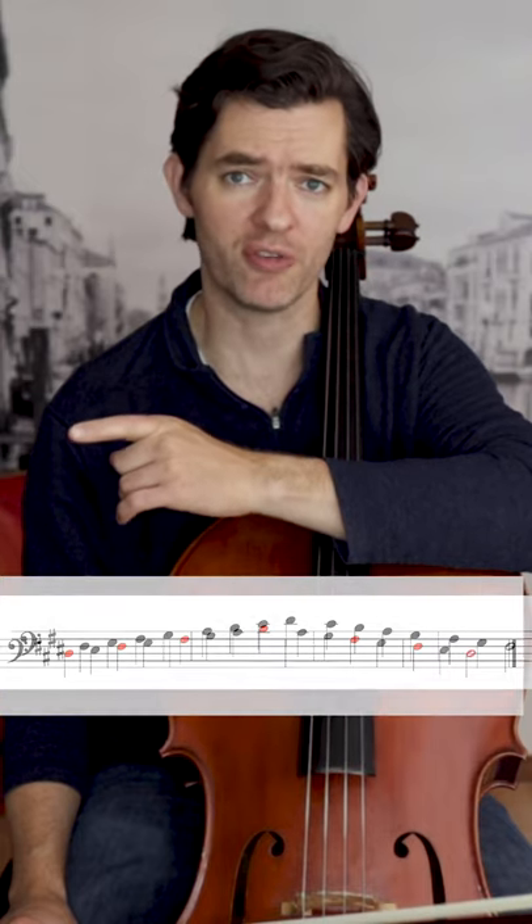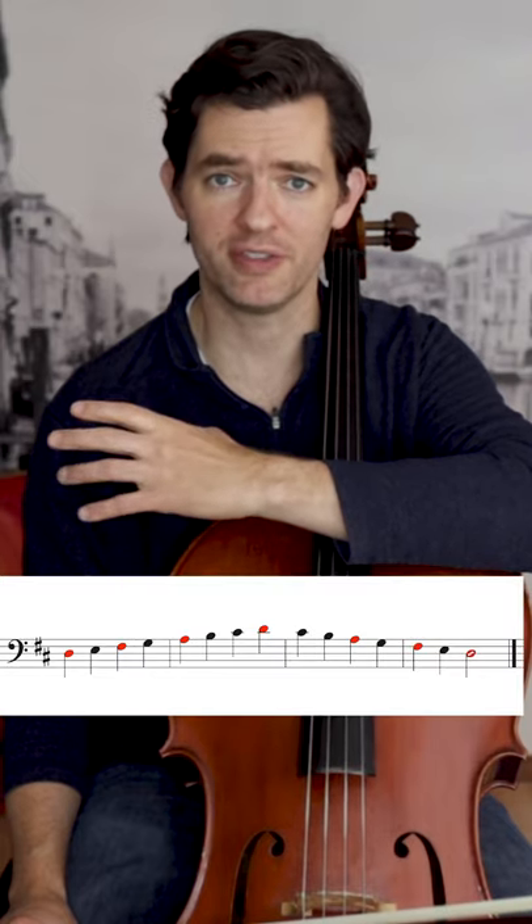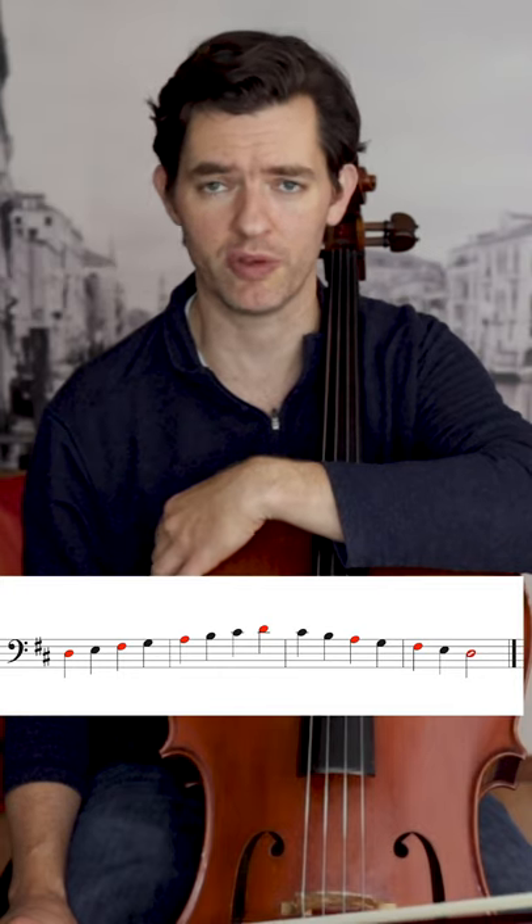An arpeggio is a group of notes based on the scale it comes from. You can also think of it as a chord or triad. When first learning arpeggios, focus on their relationship to the scale. This is when we usually practice them, along with our scales.